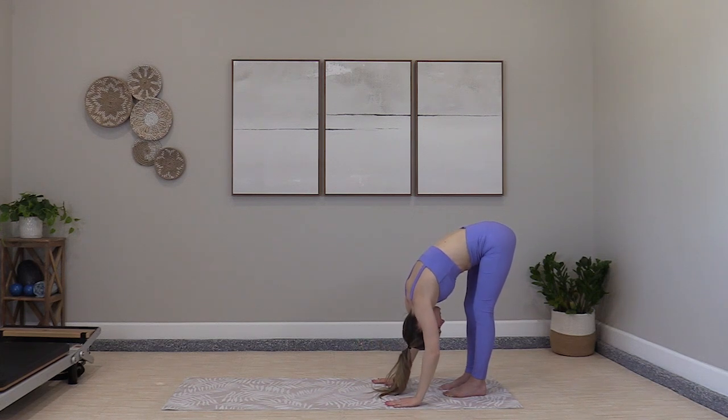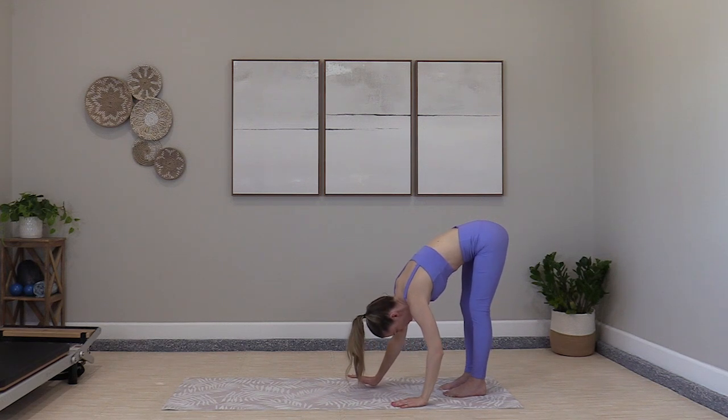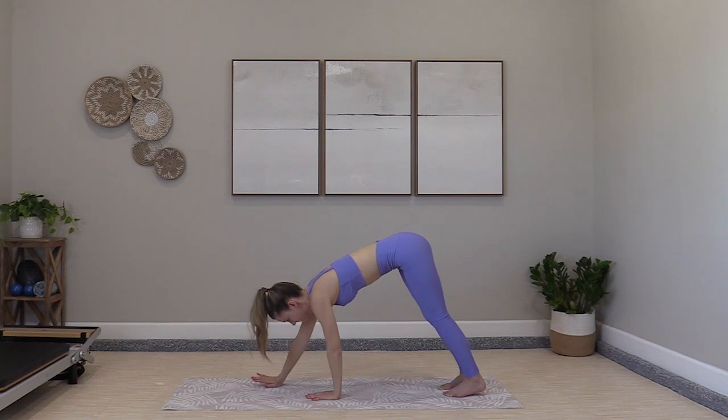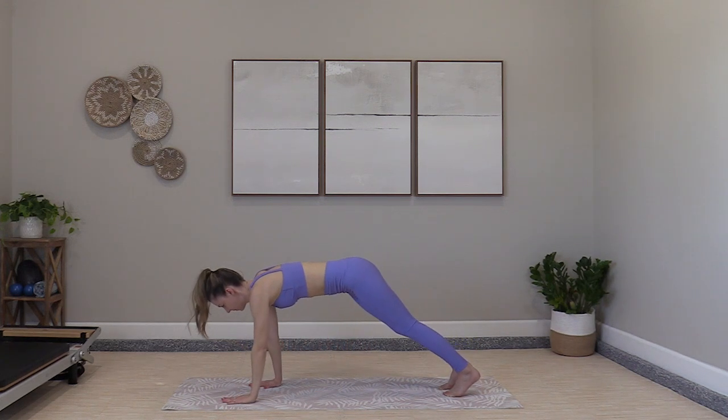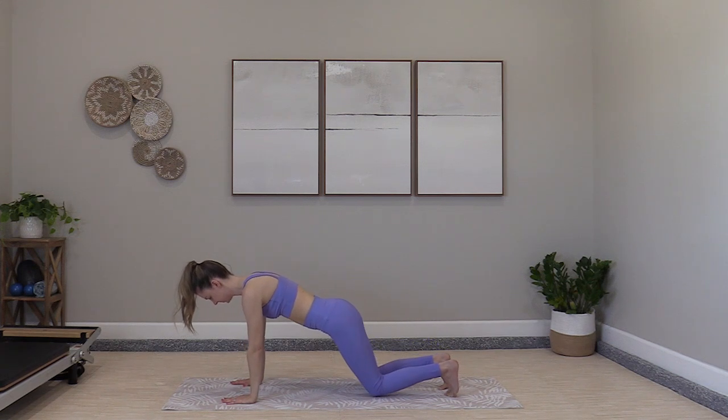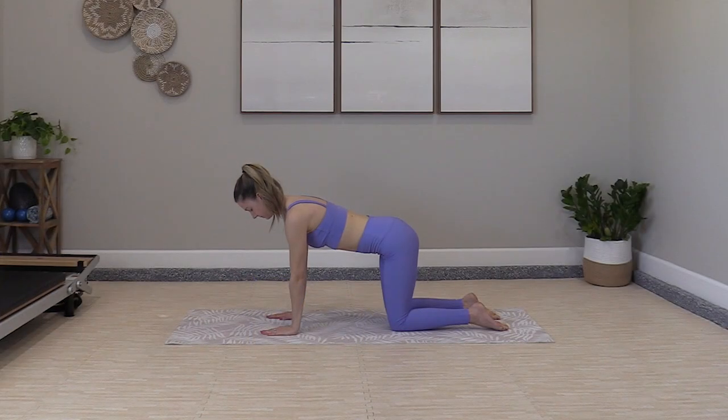Take your time, you can hold the stretch. When you're ready, walk the hands out to a high plank. Then lower the knees down and come to quadruped — shoulders over wrists, hips over knees.